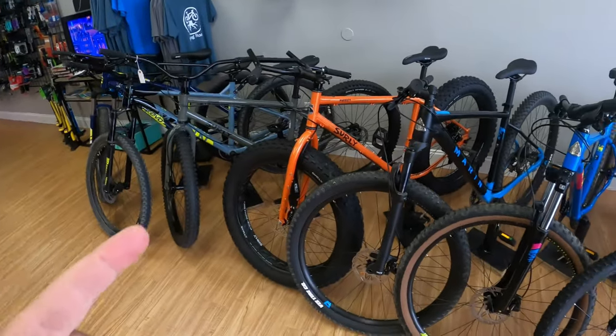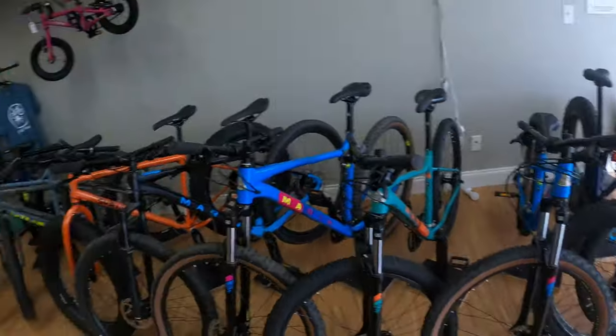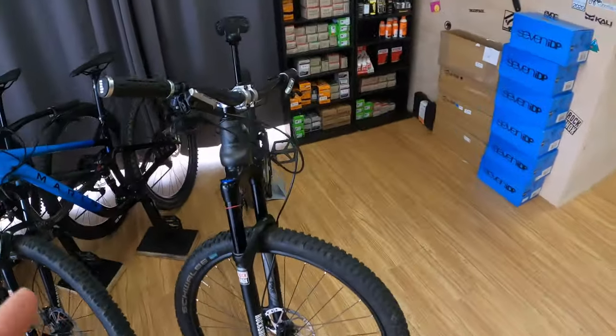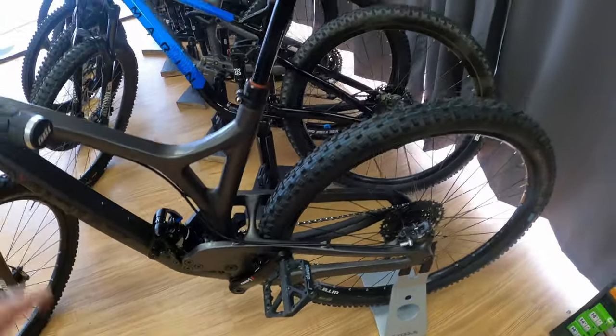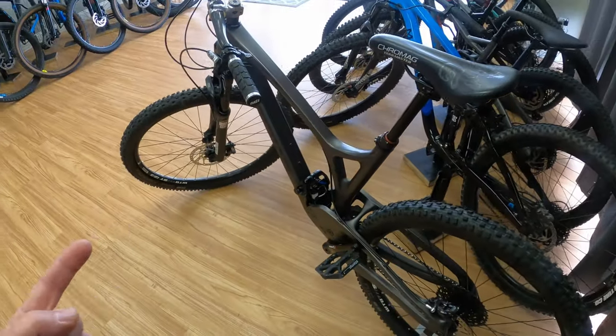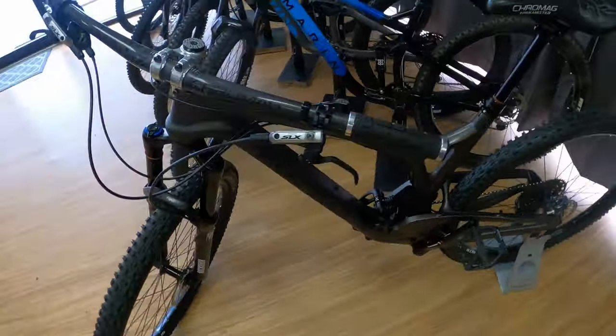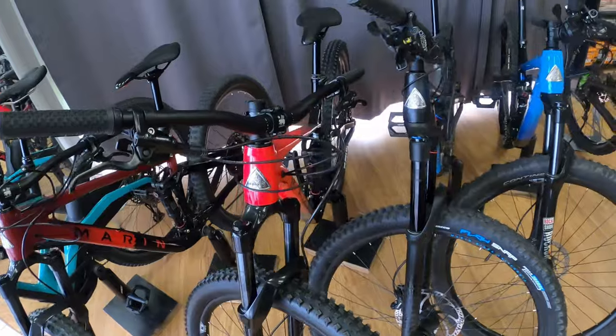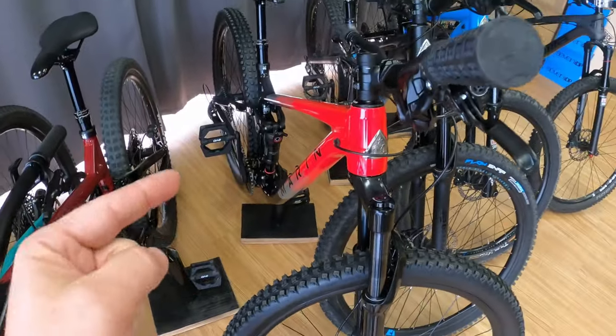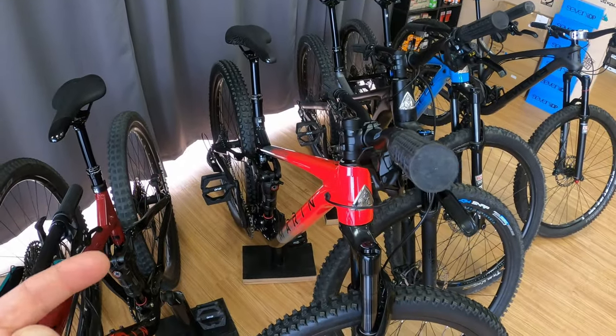If you are looking for a bike, we do have this one — it's an Evil Following 2016, full carbon. Pretty sweet bike. $2,699 is the price on this one plus tax if you're in Houston, let me know. We also got a Rift Zone 2 in medium that just showed up.